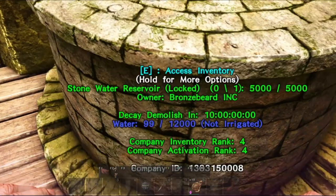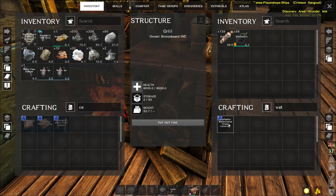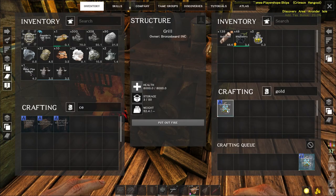You can see when I close this there's 99 water there — it will go into the system so the grill's now got 300 to 300 water. And there you go guys, that's an irrigated grill. You can see I'm going to create some gold dye — I've put no water containers in the grill, it's just going to do it straight out of the reservoir.